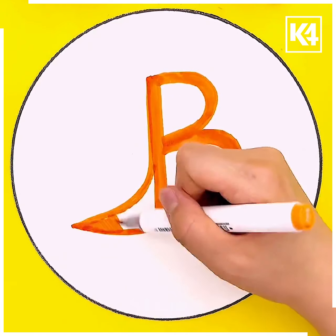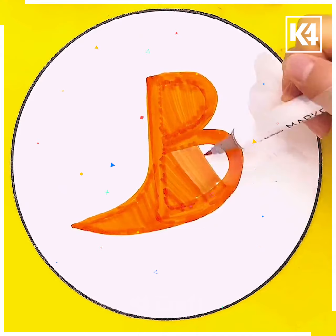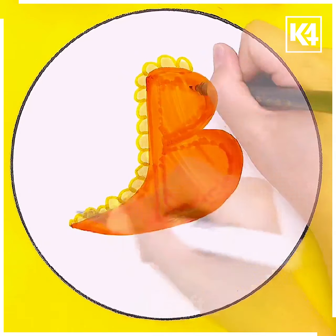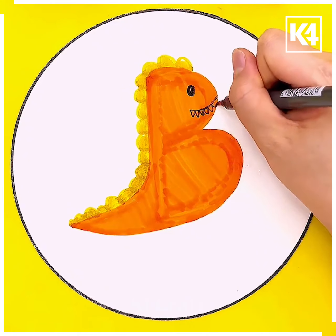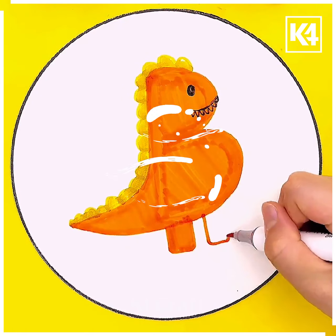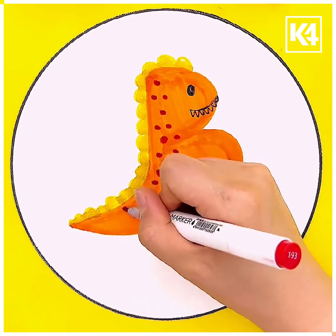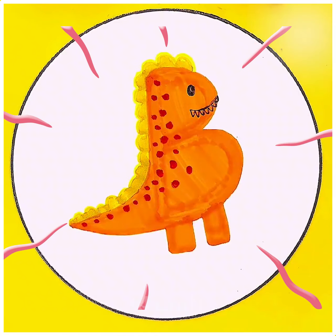Next we are going to make a kite with the help of the alphabet B. See how we are filling it with some colors and creating the tail by extending the B letter. This one is so easy and good, it's best suitable for kids between the age of five to six. You can make use of pencil colors instead of sketch ones. Thank you for watching our videos!